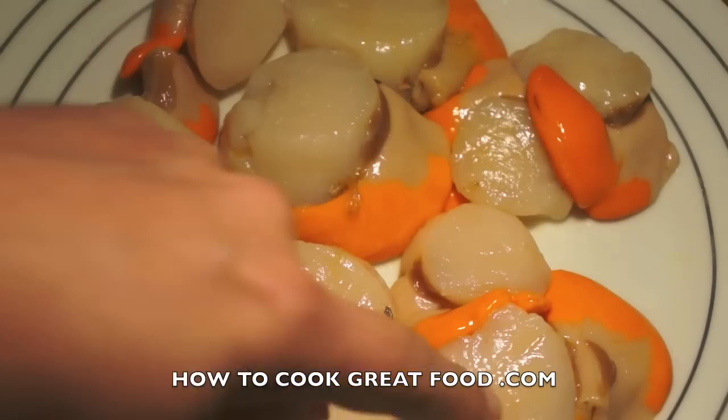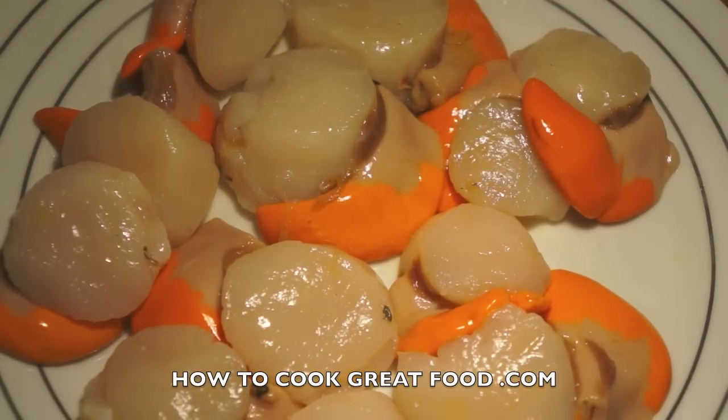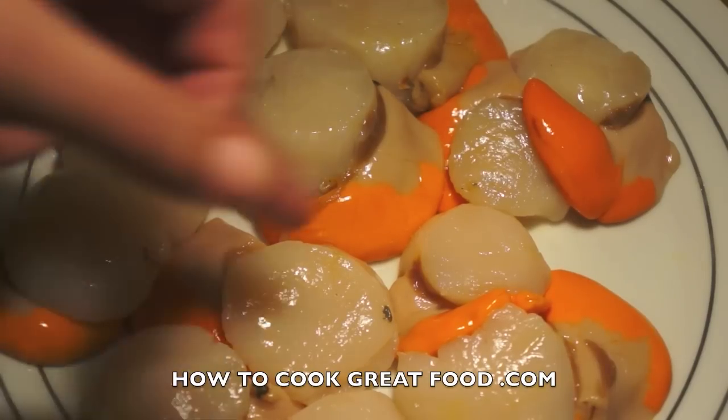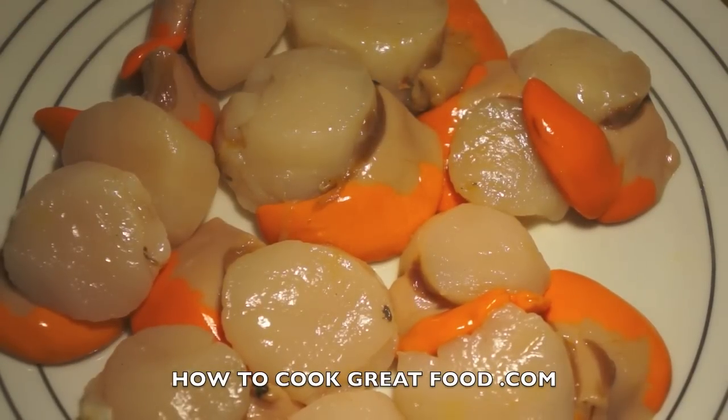This is the actual scallop that you're used to seeing. This here is called the coral — this orange part — which is totally edible if you want. It's slightly fishier tasting. For the recipe I'm going to do today I'm going to remove them, but they're totally edible if you want. Some people eat it, some people don't.